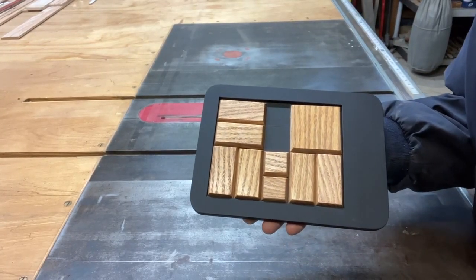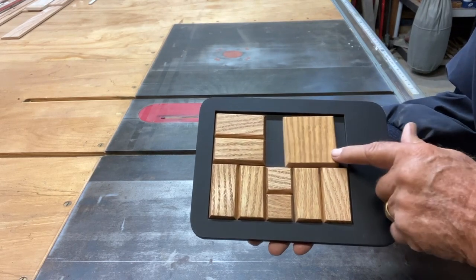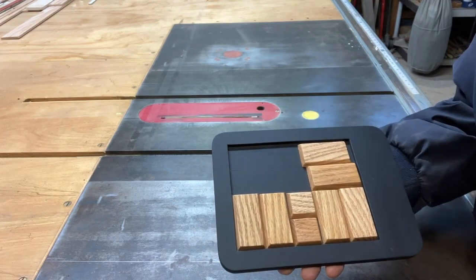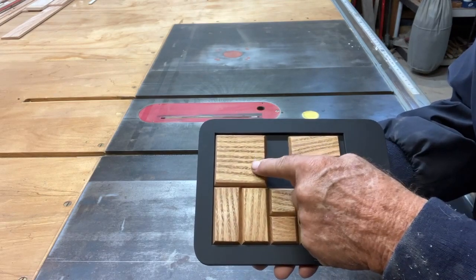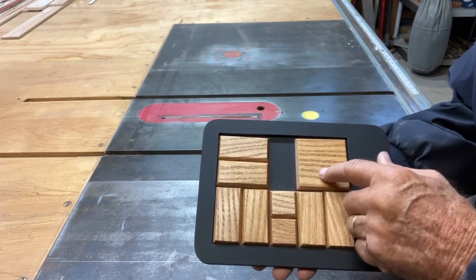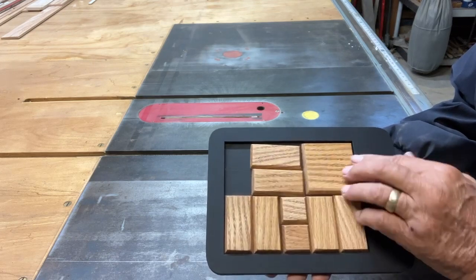In this video I'm going to tell you how to make this puzzle. It's not really that hard to make. The object of the puzzle is to slide the pieces around and when you get all done sliding, you want to end up with a square in this corner. When you start, it'll be in this corner. So it's just a matter of moving pieces around, back and forth.